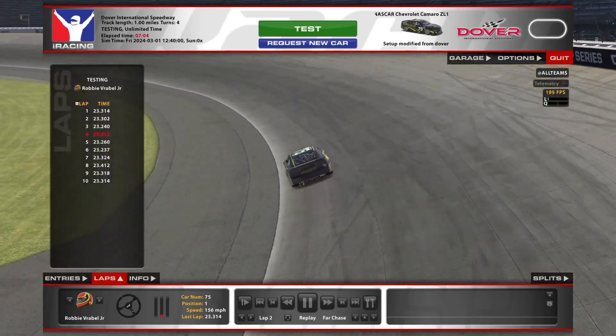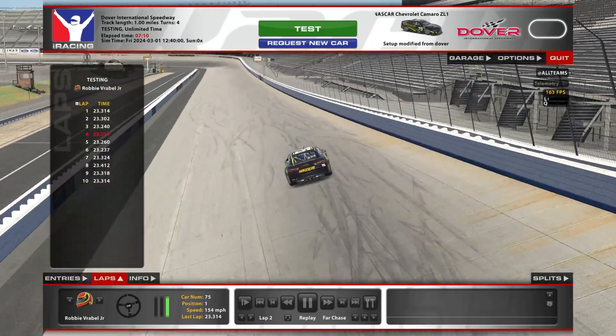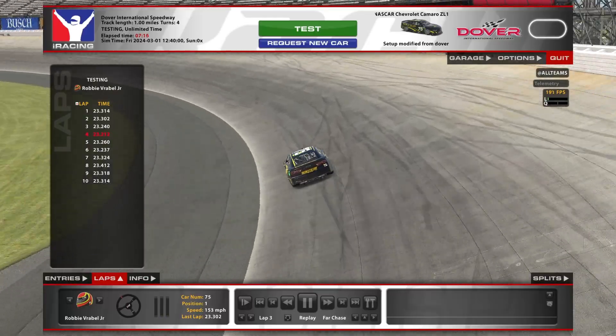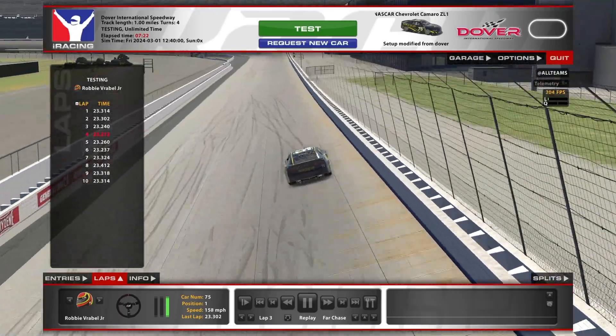I've stuck with it throughout the years. This car, with the grip that it produces mechanically, really allows you to run that diamond. And as long as you're not cranking a whole bunch of wheel into it through the center and overdriving the corner, you really don't abuse your tires by doing it.